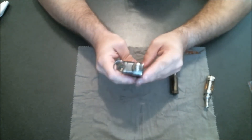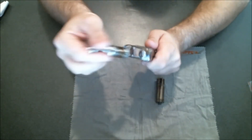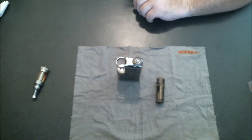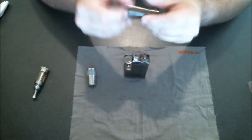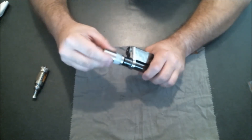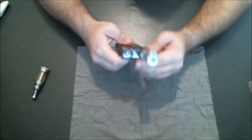So that's the Innokin iTaste VTR without the extension tube. Say you had something that you wanted to use that doesn't necessarily fit through the top of the device — it's got this little channel, and the iClear 30S, which is what the VTR was designed for, fits right in there. But some devices, like this RSST, just don't fit. So what you've got to do is install the extension tube, which comes with your kit. Just twist it on, use your little locking ring to help stabilize and get it nice and tight, and then you can install your non-standard size device on there. And boom — there you go. It looks great. It's a solid, solid piece of equipment.